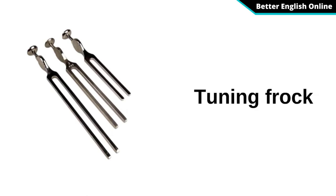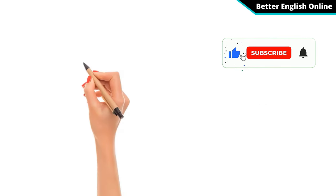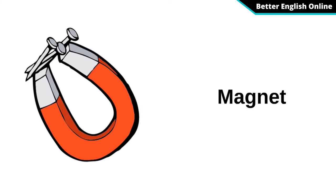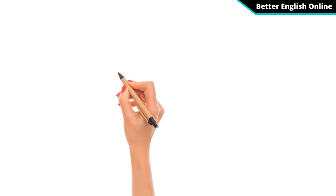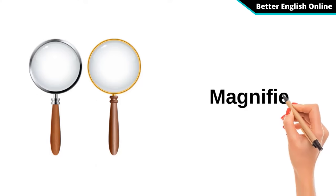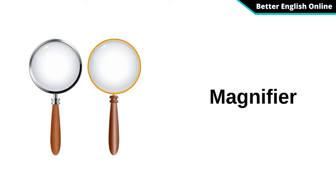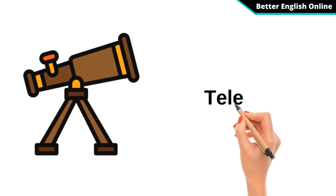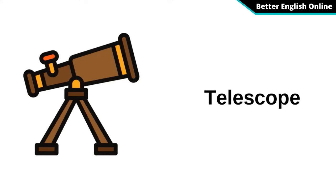Tuning Fork. Magnet. Magnifier. Telescope.